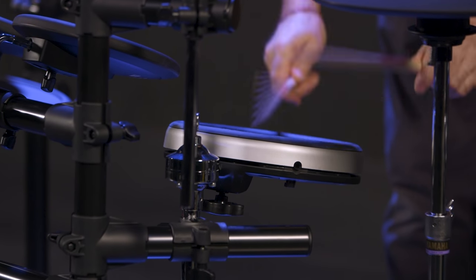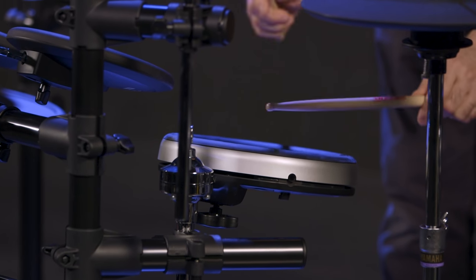One of the highlights on this DTX kit is the triple-zoned textured silicone snare pad. Triple-zoned means you get center, edge, and everywhere in between. It has a really cool, slightly gushier and softer feeling than the regular rubber tom pad, which is a bit harder. You also get bigger and more natural-feeling cymbals on this Yamaha kit — quiet, but they move a lot more like a regular cymbal would.